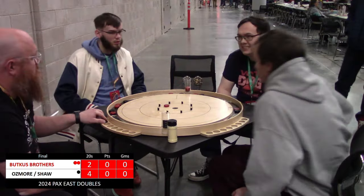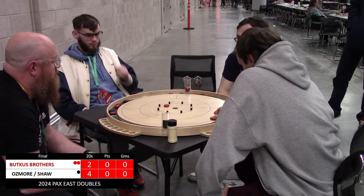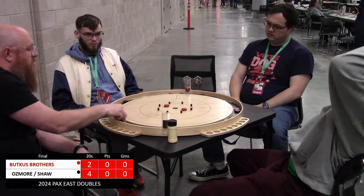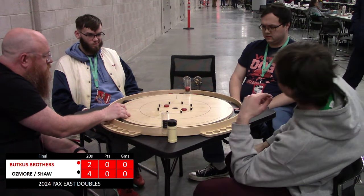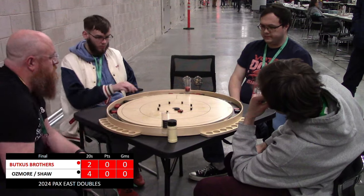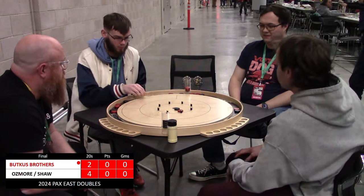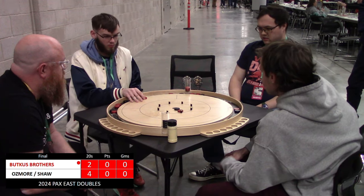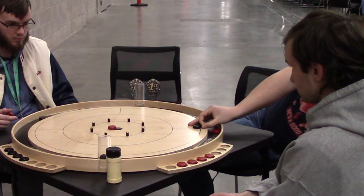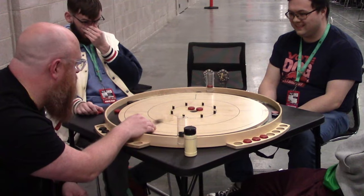Ian catches another peg. Comes up a little short on that — they weren't completely out of it, but they're pretty much shooting dead at this point unless Nick decides to give them a 20 because he's feeling like a nice guy, and I don't think he's that nice. All he needs is an off and to generate two 20s with this shot to tie the round — unable to convert. First two points go to Ian Shaw and Nick Osmore in this race to 11.